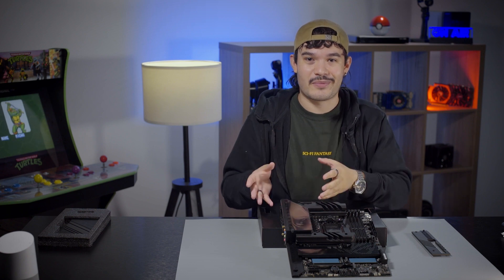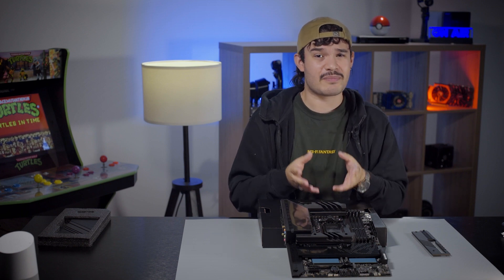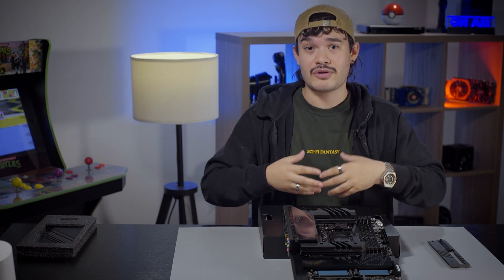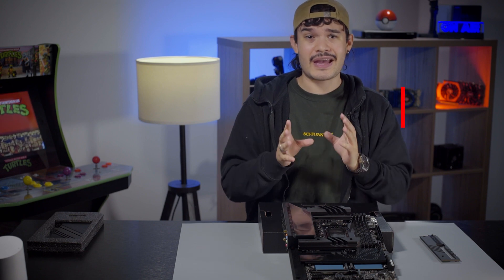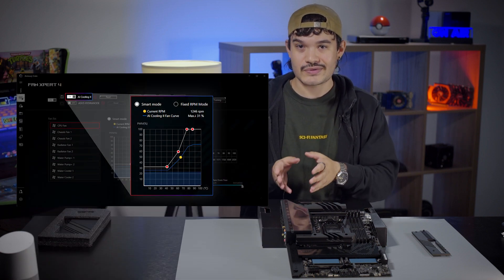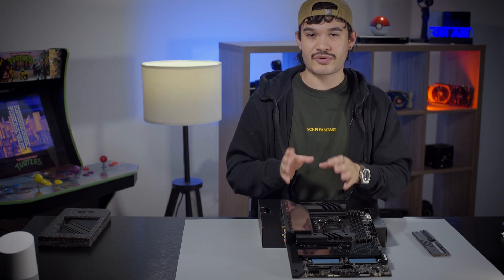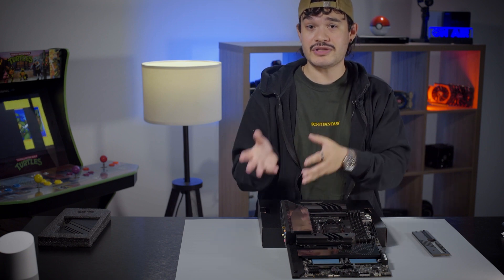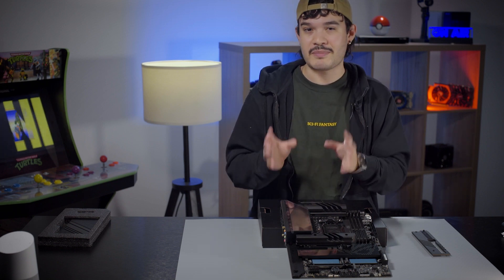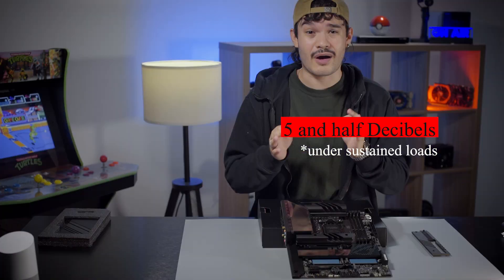Asus and AMD have stated that the new AM5 motherboards are expected to be supported through 2025 and beyond. As motherboards are the core of a PC, they're usually the last thing people want to upgrade repeatedly — you'll see many years of use from the AM5 socket. Asus has also developed AI Cooling 2 for the entire X670 and X670E lineup. Found in the Asus Armory Crate app and enabled through Fan Expert, it uses machine learning to gather data during a brief stress test, then monitors your CPU and calculates the lowest fan speed needed to cool your system while keeping noise levels low — reducing fan noise by up to 5.5 decibels under sustained loads.